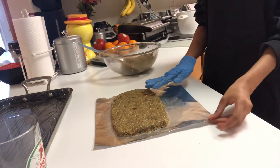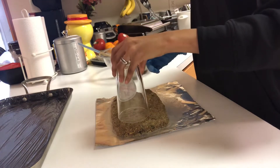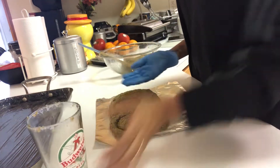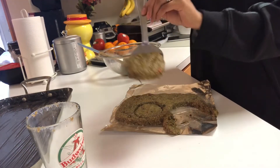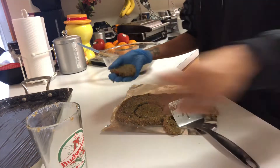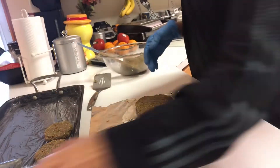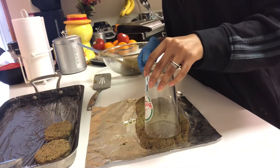Now I will shape the hamburgers. You can use a cup to make a circle shape, or you can just form a circle with your hand — look how pretty my hamburger is! Place them in another container and bring them to the freezer. Let me show you one cooking — look, so easy, no secret!